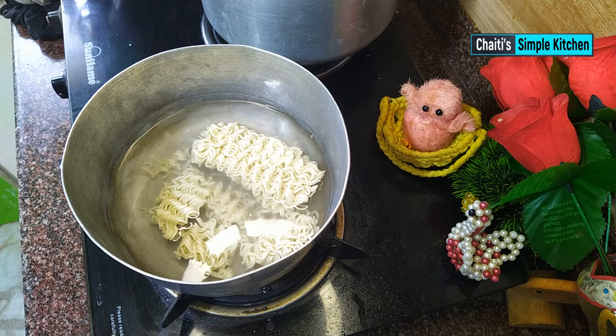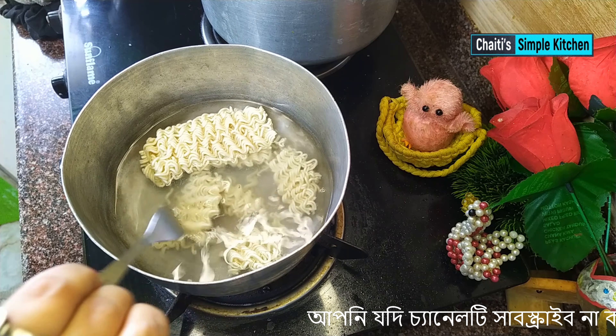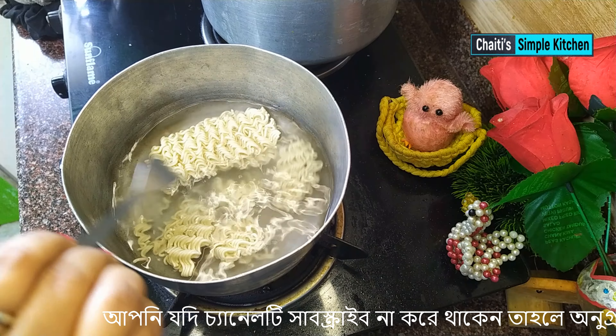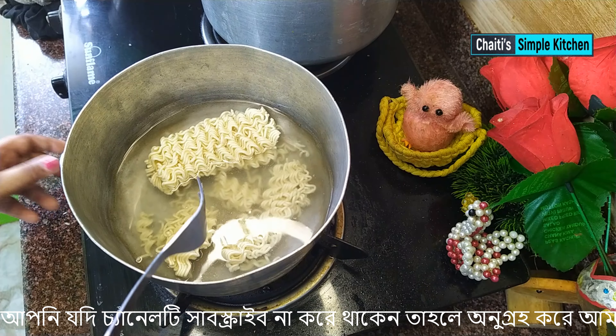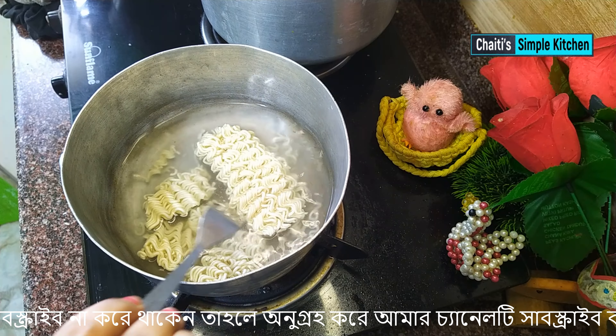Good morning, everyone. I'm going to start making the recipe. I'm going to start using a recipe I've been making for a long time.